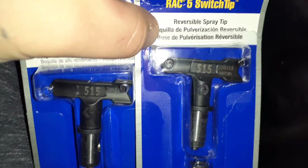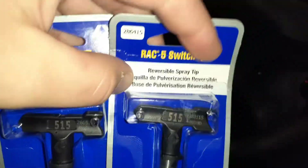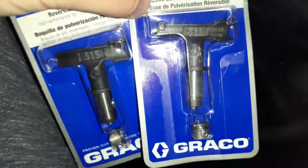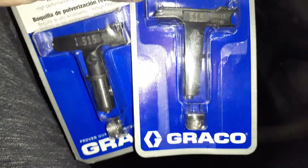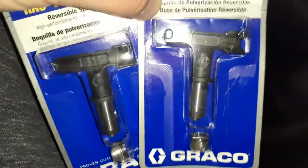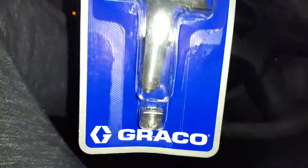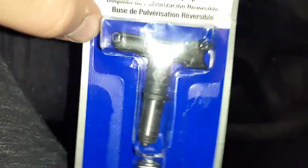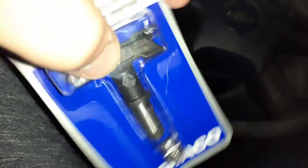FFLP tips require the blue tip guard from Graco. I believe it's called a Rack X tip guard, and the tips are called Rack X FFLPs. That's just the basics of airless spray tips — this is for Graco, though it's the same concept for Titan. I use Graco.